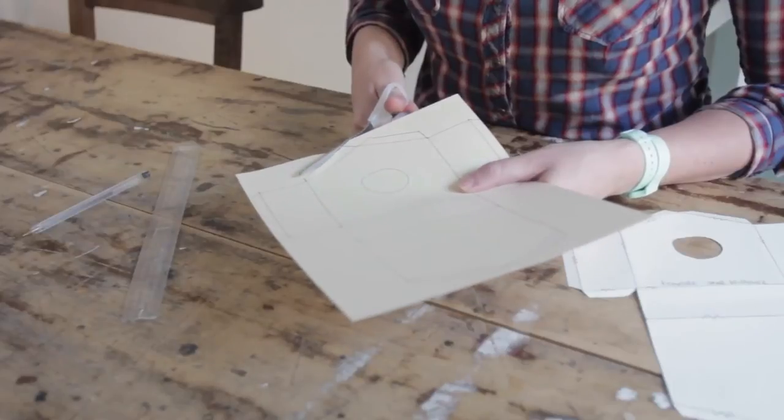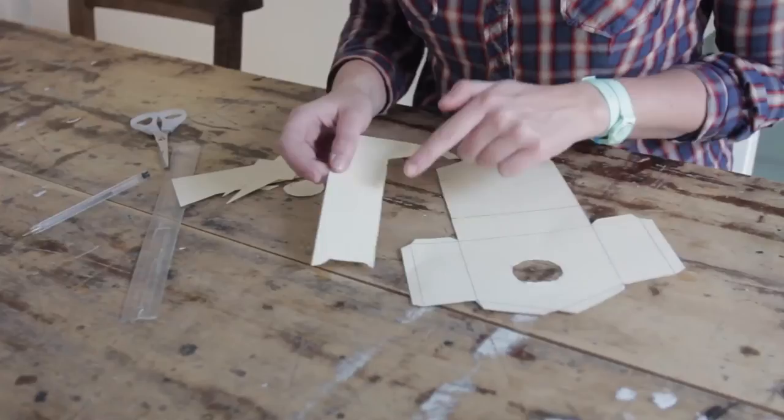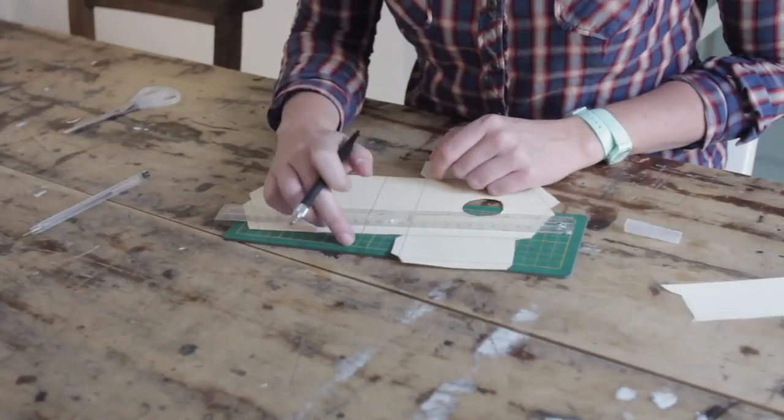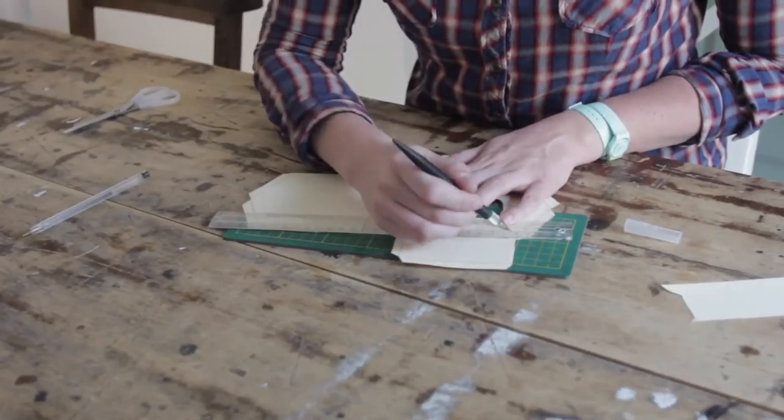Cut out your birdhouse. Don't throw away the long bit of paper you have left because this will make the roof. Use a cutting mat, a hobby knife and your ruler to score the folding lines.